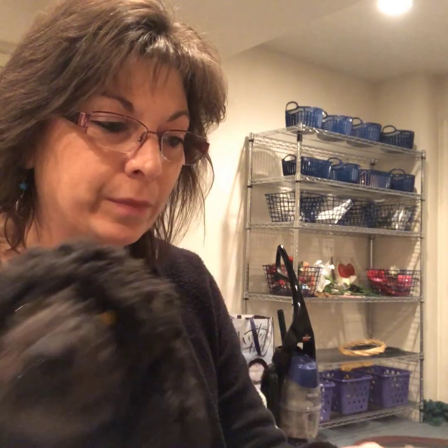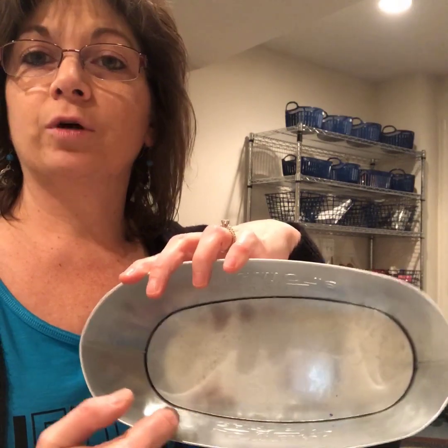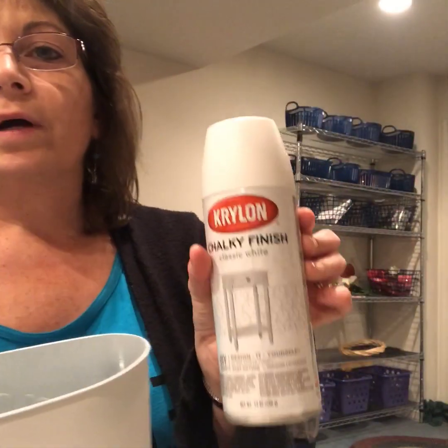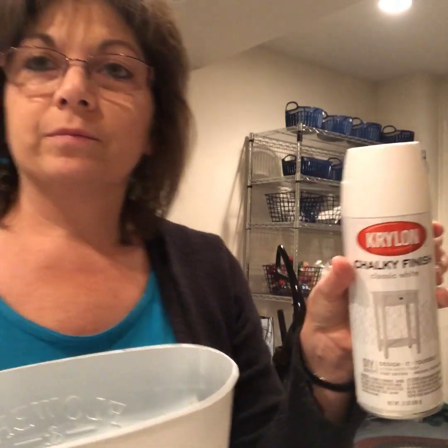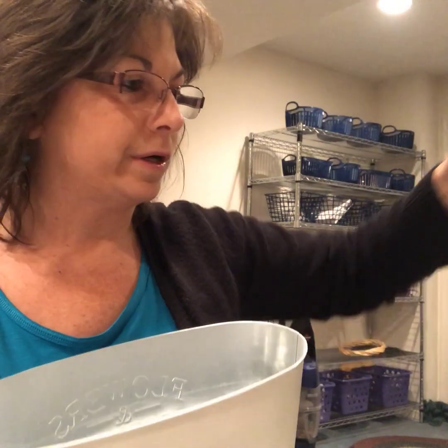Today we're gonna make a bouquet and I'm gonna show you some of the items that you're gonna need — and there goes Dakota already. Okay, all these items are from the Dollar Tree. I already went ahead and spray painted this. This is the silver one — it just says 'flower and garden' — and I used the Krylon chalky finish paint in classic white. You can get so many uses out of just one can.